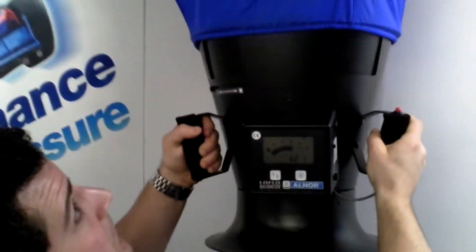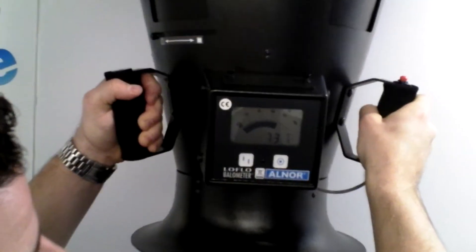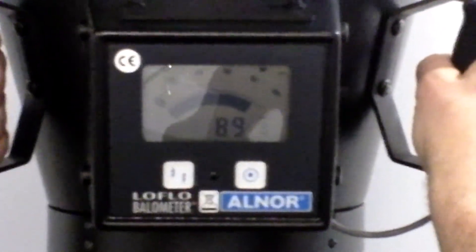As I plug the bellometer up here, you will see that the CFMs are staying up at 80 CFM plus on the Panasonic fan. This is what we call SmartFlow technology.